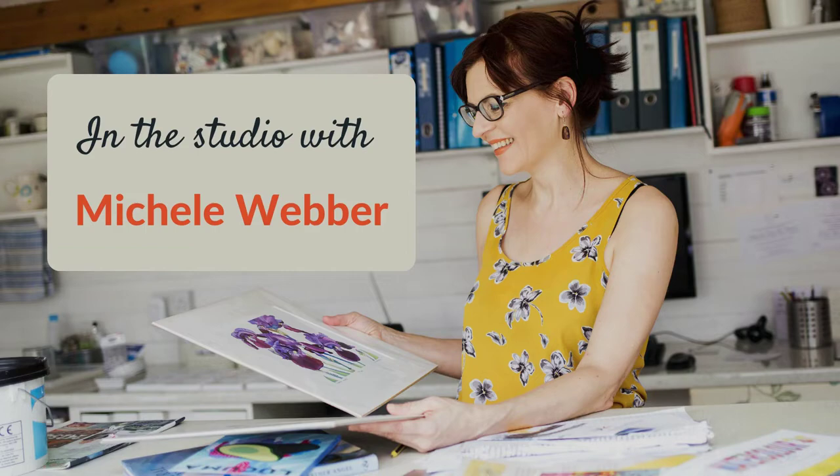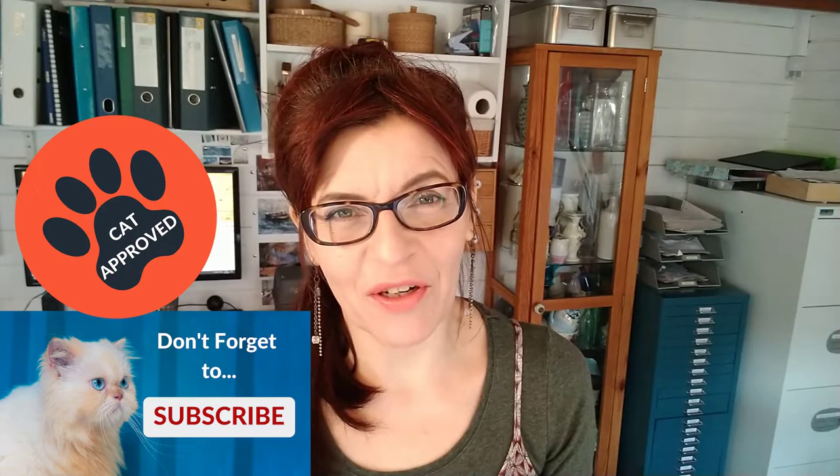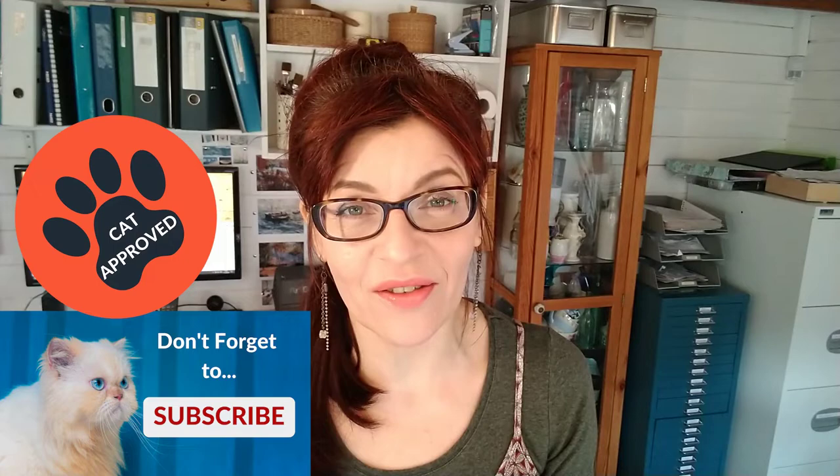In today's video I'm going to show you how to paint a watercolor rose step by step. Welcome back to my channel — my name is Michelle and on this channel you'll find watercolor tips and techniques, drawing, mixed media, business, social media and a bit of online selling for artists. Please do consider subscribing, and if you click the bell notification you'll get notified each time I have a new video for you.